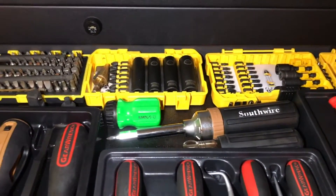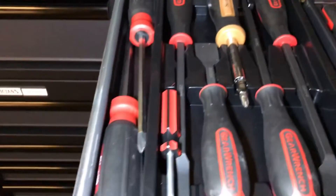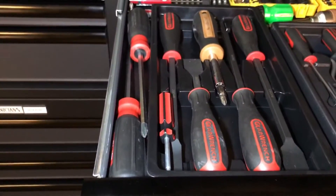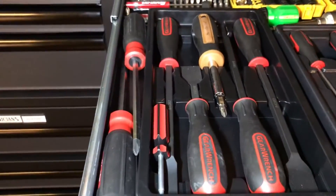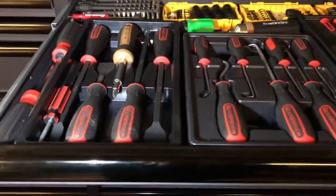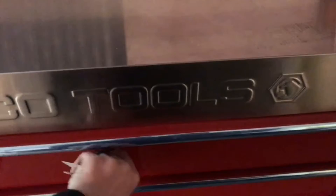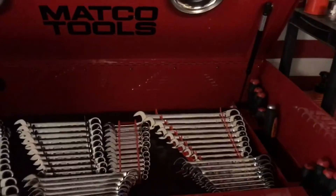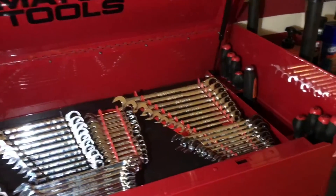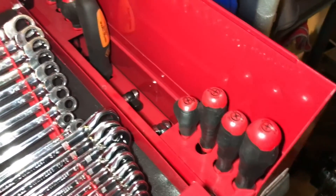I have a Matco ratcheting screwdriver, a couple of Southwire screwdrivers, my bit sets, and then the Milwaukee striking cap screwdrivers, which are nice. Most of the time I don't go to those though, because they're over in the corner and I kind of forget about them — that's the downside of that. The service cart I literally just have set up like any other service cart. Most people use it for screwdrivers, scrapers, or anything like that, and I do have the Tekton USA-made screwdrivers in mine.